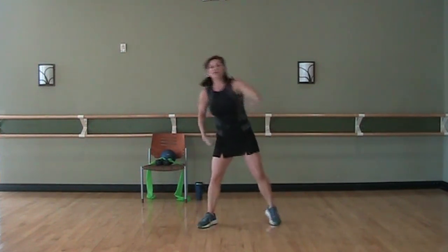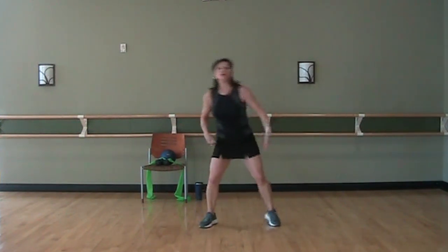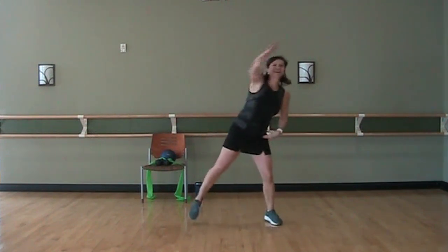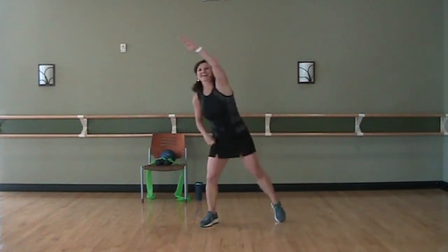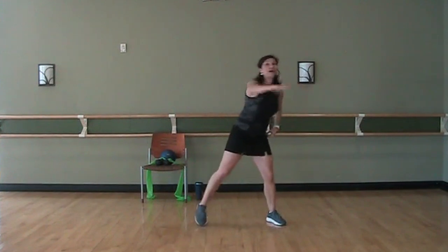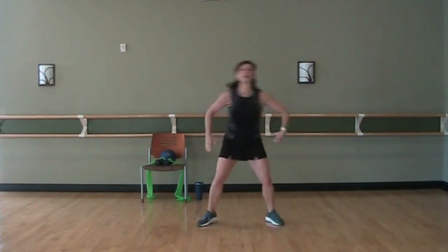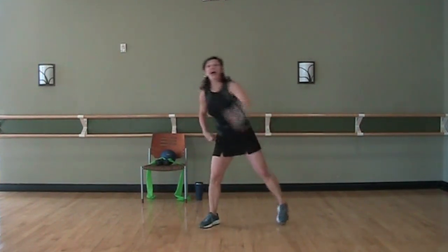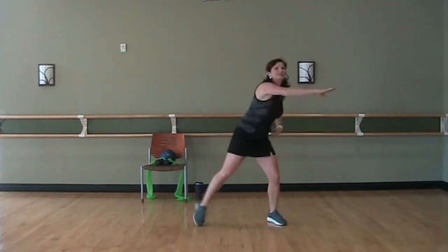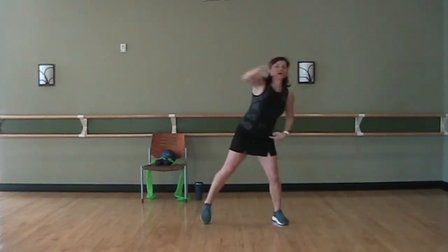Now up at the diagonal — so now you're reaching that up. If you need to stay at shoulder height, if that feels better, stay there. And back across, across, across. Now up at that diagonal. Back to the cross — across and up. Two more across, across. Two more through that series — that's one.